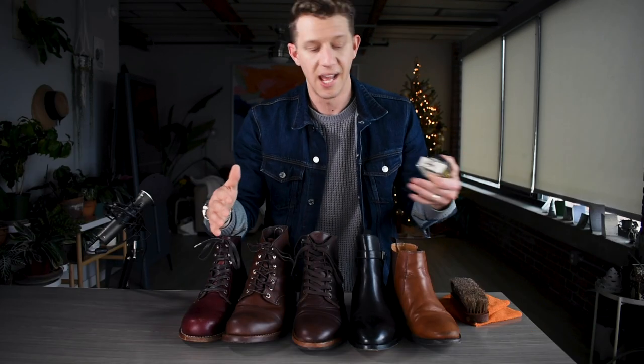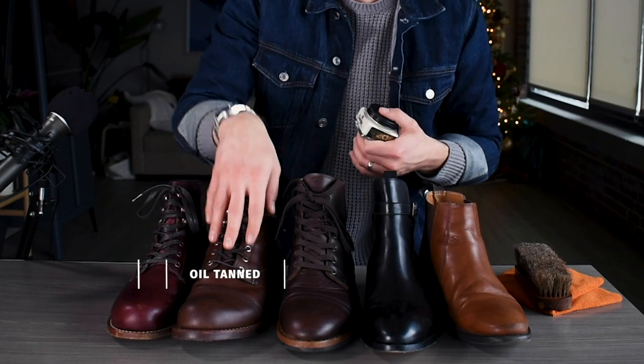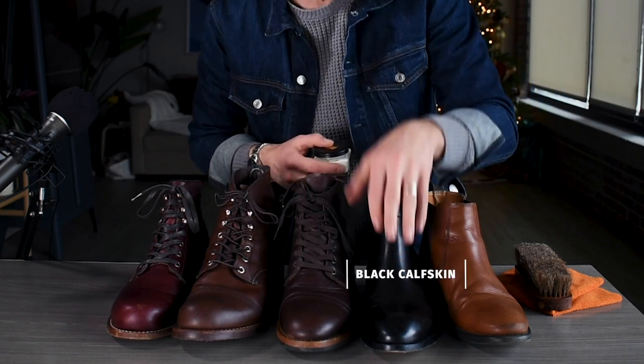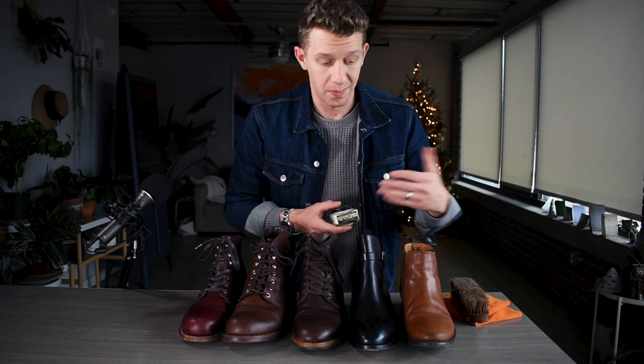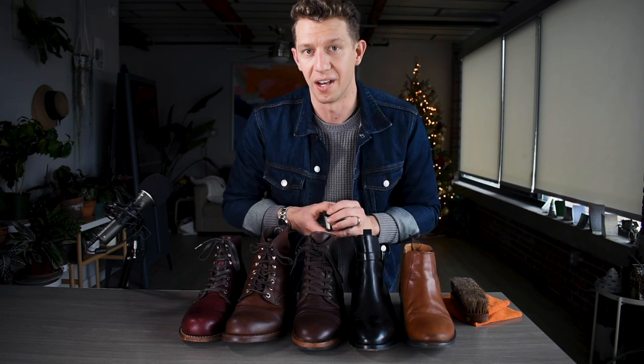A lot of people consider Saphir Renovator the go-to for higher ticket leather items. So if you have a boot that is $500 or $600, or dress shoes, sometimes belts, sometimes bags — anything that is really high quality and you want to last a long time, people will reach for Saphir. I wanted to give Saphir a fair try, so I tested it out on five different types of leather to cover the gamut. We have a Horween Chromexcel, Red Wing's SP Foot Tanning Company oil tan leather, a vegetable tan full grain leather, a black calfskin leather, and just a really cheap pair of leather boots.